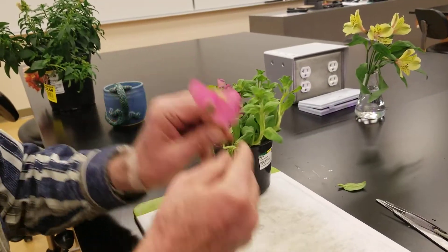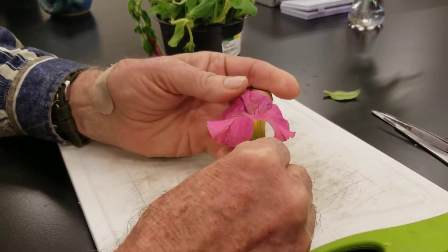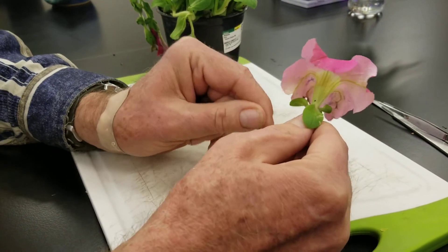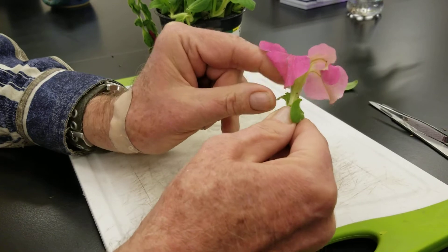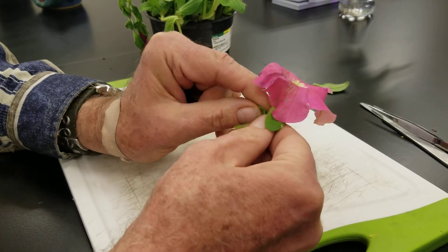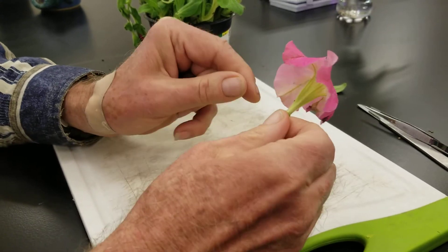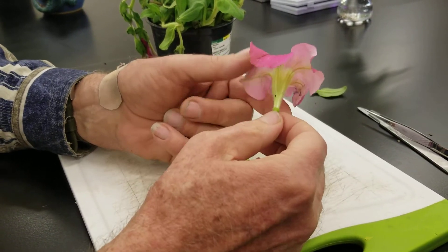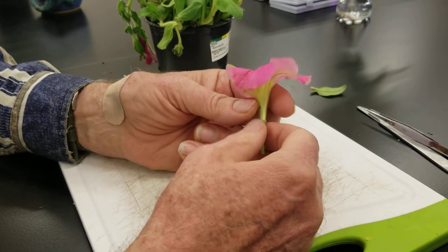Here is a dicot flower — the petunia flower. These are typical sepals I am taking off; there are five of them. So it has five sepals and they are all separate, so it is aposepalous. There is no swelling below it, so it should have a superior ovary.